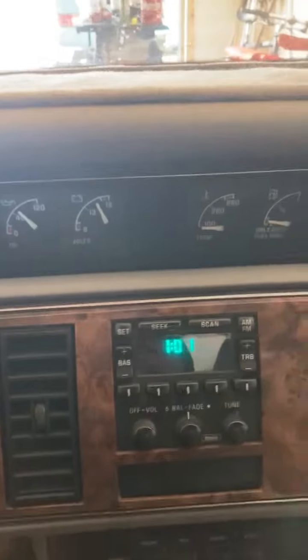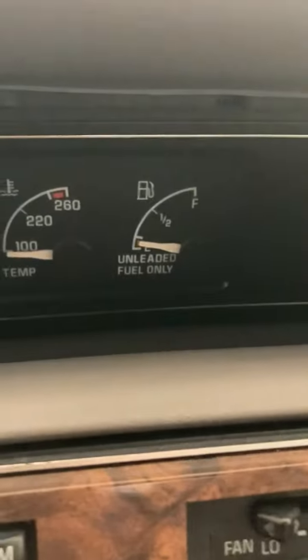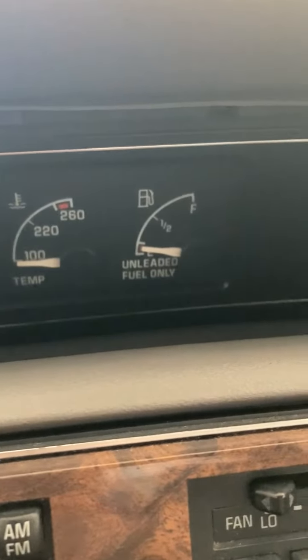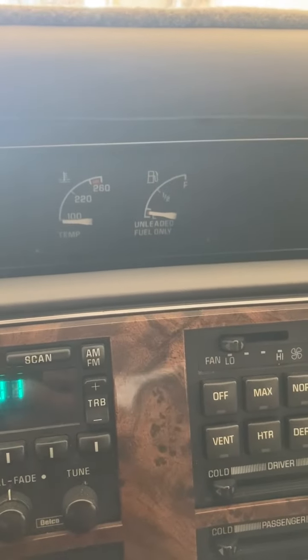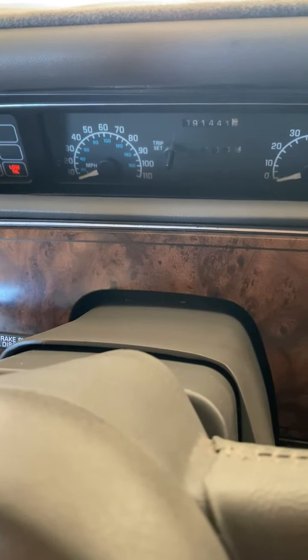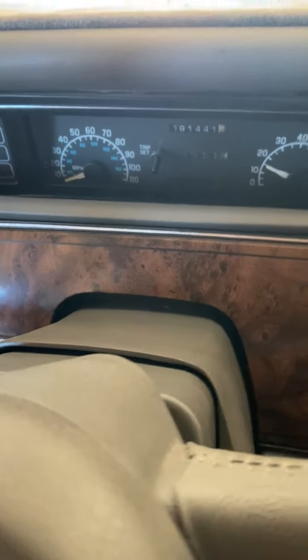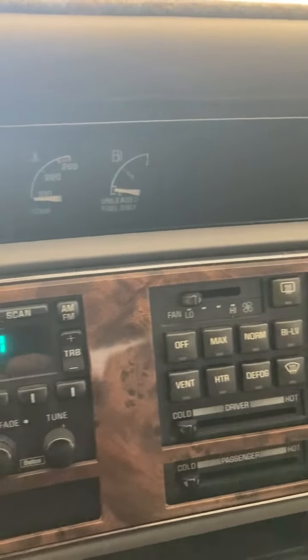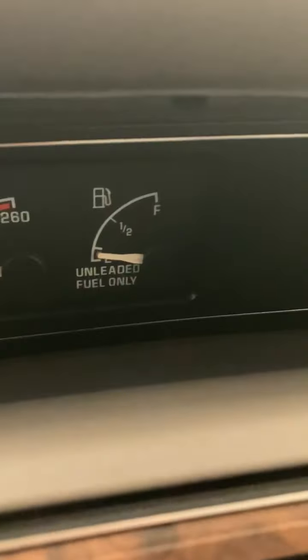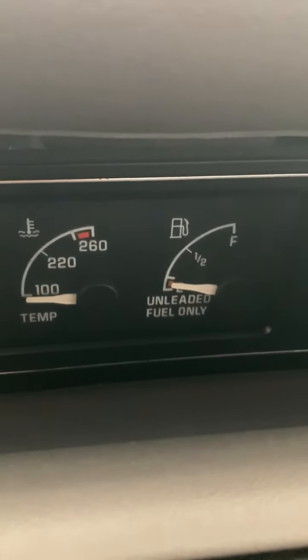It doesn't show much on the fuel level here, so that's not working too well unfortunately. Maybe it'll — still not working, so I don't know what to tell you there. Should be at least five gallons; I put five gallons in there.